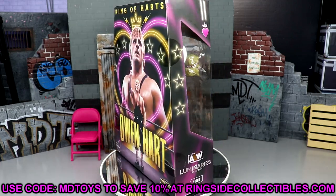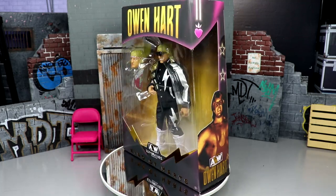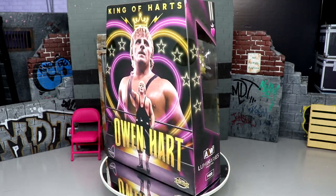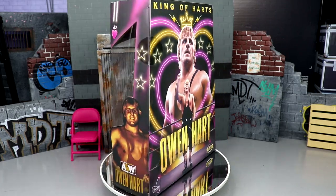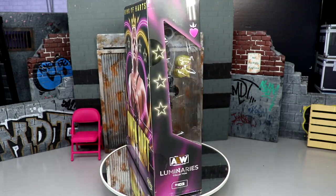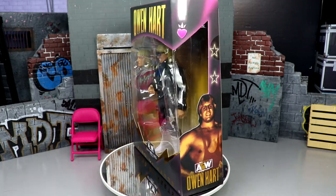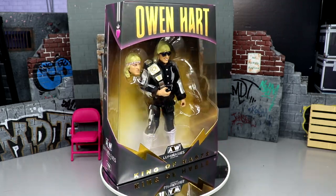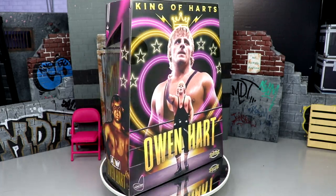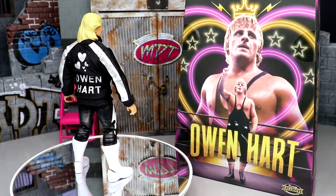Here's the packaging — it is a ringside exclusive so they really do it up. You've got Owen Hart and big gold on the front, 'King of Hearts' down at the bottom with gold foil. On the side you've got a nice shot of the man, a front viewing window, and the Luminaries Collection with a nice little collage of Owen Hart images. There are some cool accessories in there — hearts and stars. The ringside exclusive button is on the side along with the Owen Hart Foundation logo.